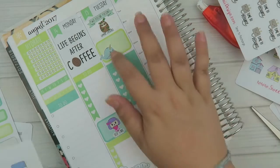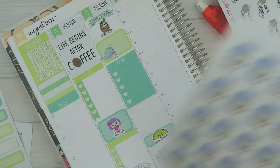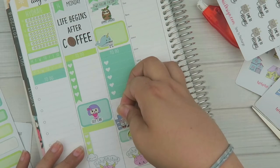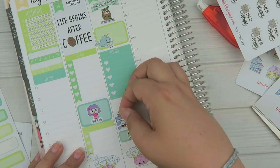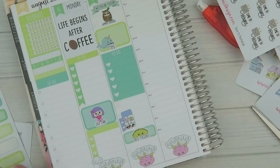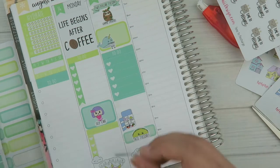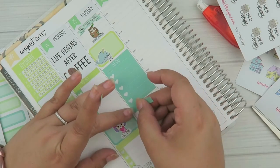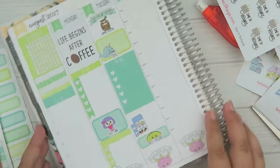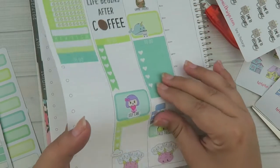I'm going to put that one down first and then put the little Taco Tuesday sticker on there. Since we're grocery shopping that day I'll also clean out the refrigerator — another thing I should do. I don't know if people peek in the fridge when they're viewing the house, but I wouldn't be surprised — people are nosy. So I'm putting down the clean refrigerator sticker and another header to elongate that box a little bit.